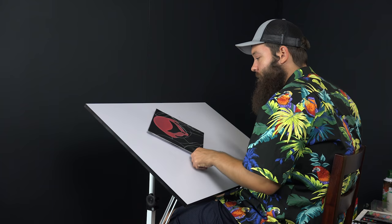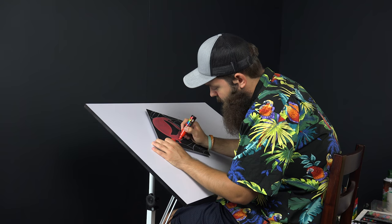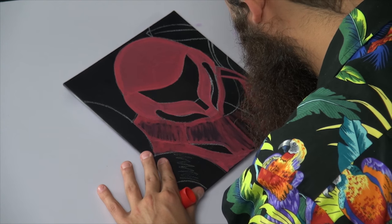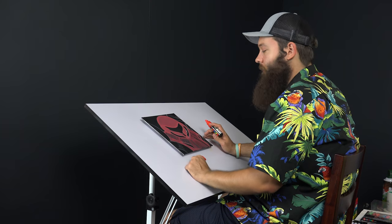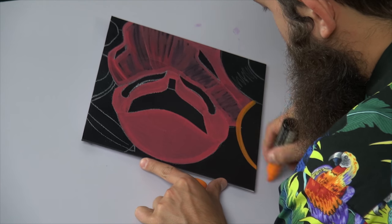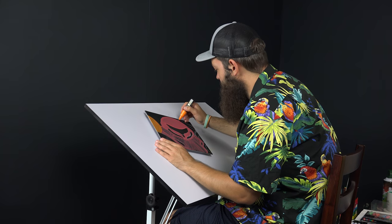We've still got more red to lay down here — keep it moving. Her chest plate is also red. I'm doing a lot of this just to keep track of all the forms I put down with the white colored pencil. We'll be filling those in with more color and more lighting. She's also got these big shoulder bubbles.